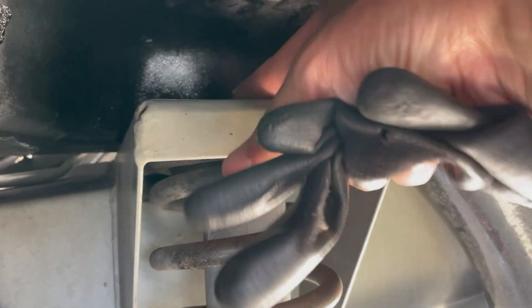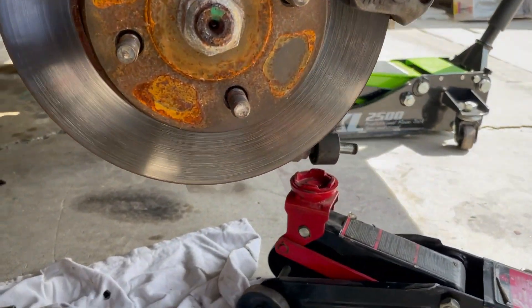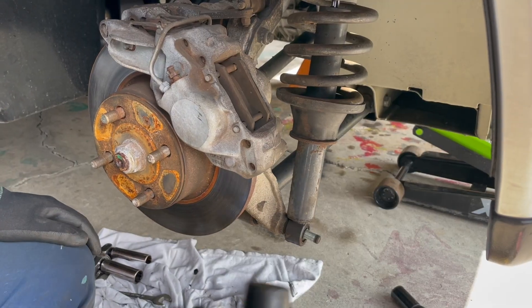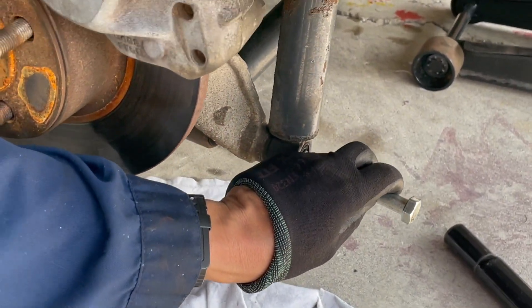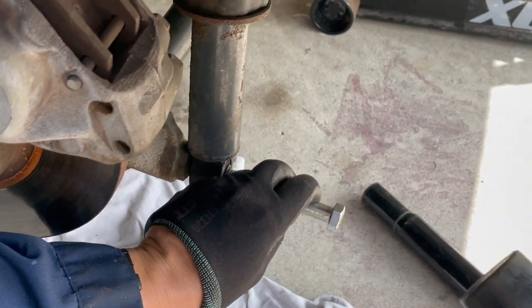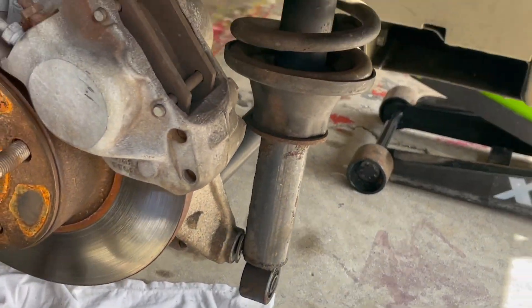I'm gonna take off the top nut up here and leave the second one attached to hold the shock still. We're removing the nylock nut. We're gonna pound the bolt in — I'll use another bolt to pound it through. There it is.